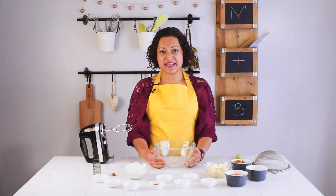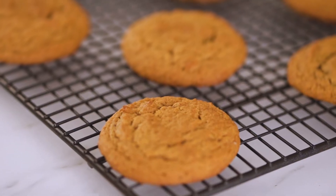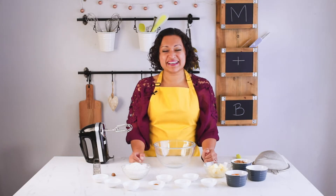Hi everyone, it's Andrea from Movers and Bakers. Today I'm going to share with you some beautiful pumpkin spiced autumnal cookies. They are so warming and beautiful. Let's get baking.